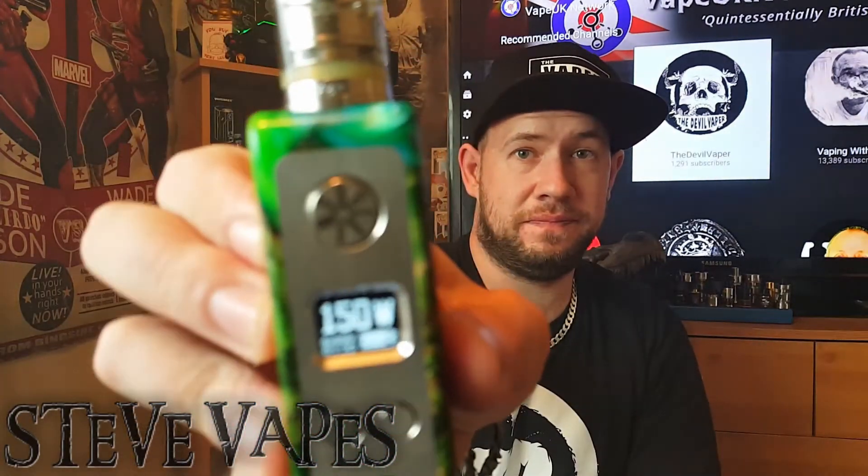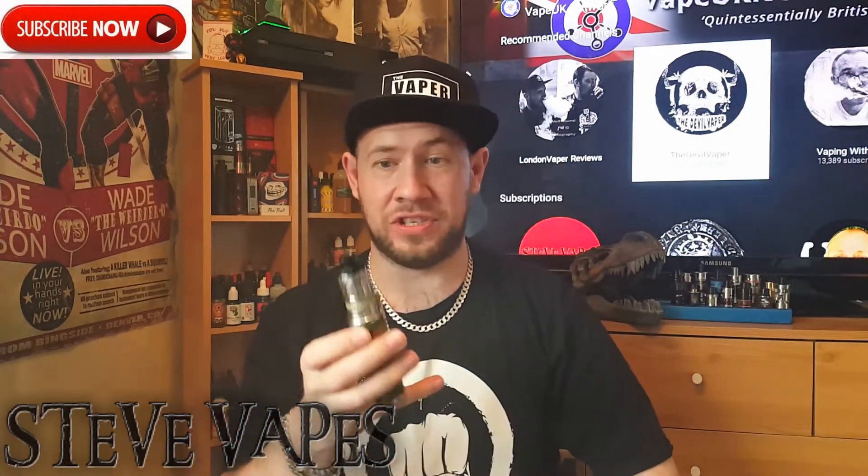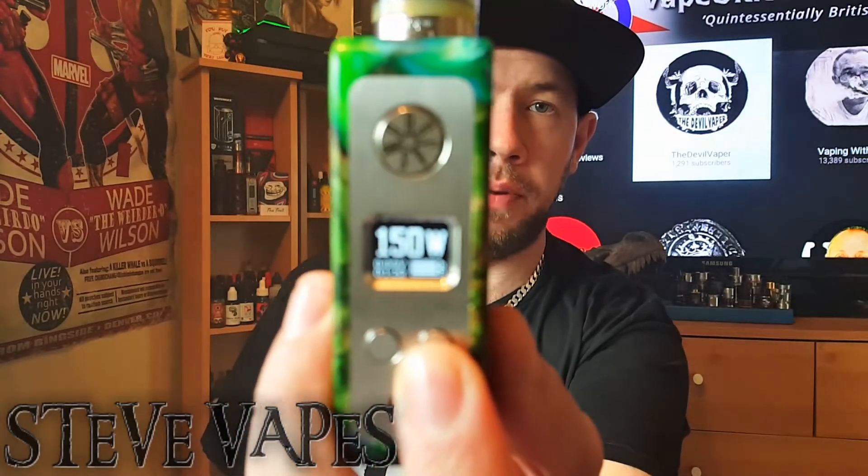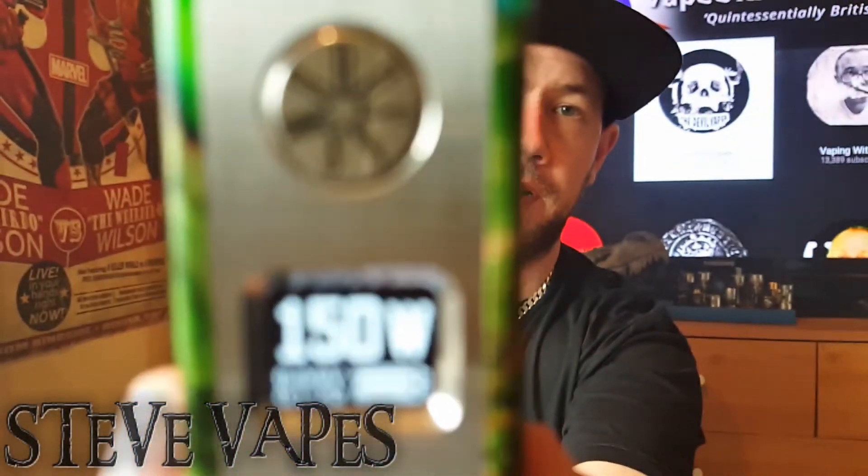150 watts, people. For a tank — and it's not hot. It's a dual Alien Clapton build in there now. I don't know if you're going to pick this up on cam, but it's reading 0.12 ohms. There are no faults with this coil at all.